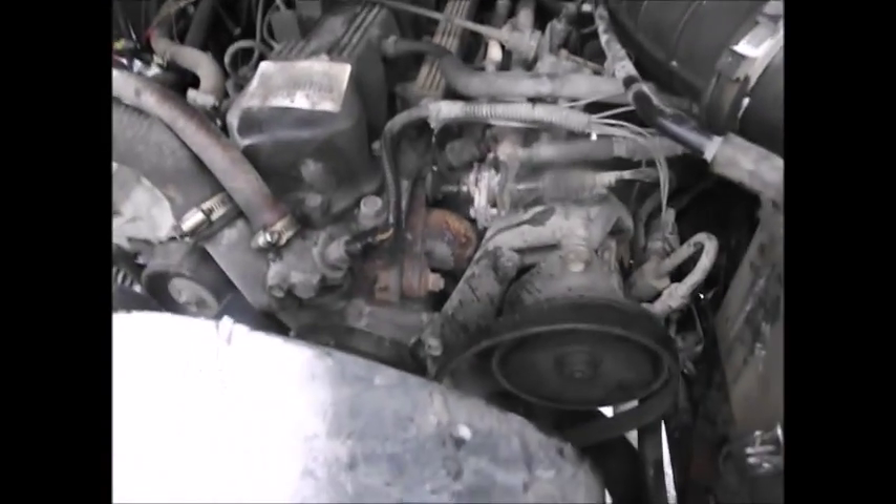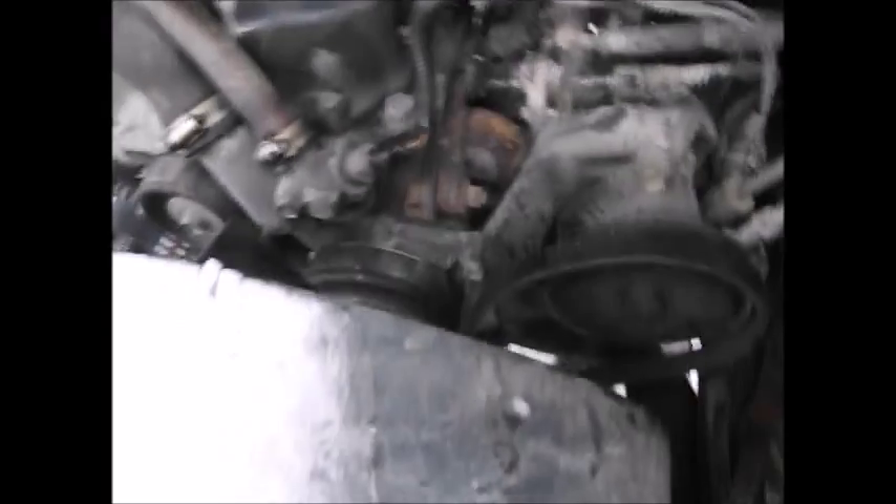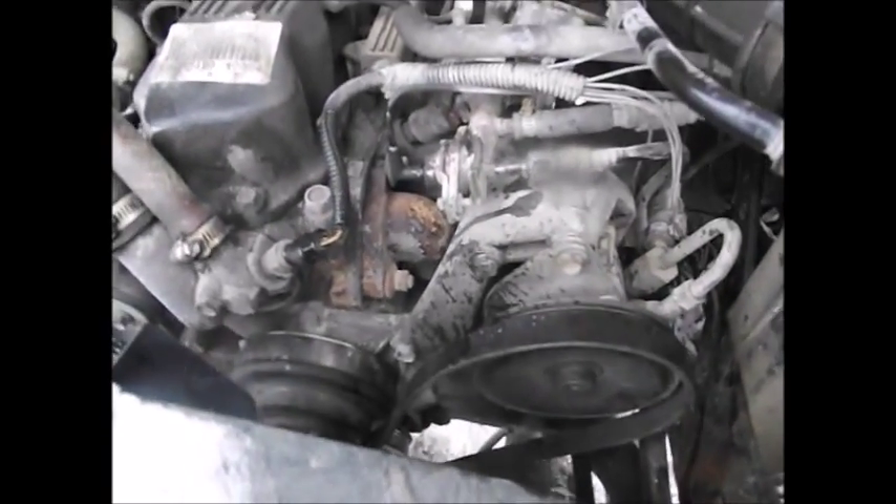Hi folks, well I broke the serpentine belt on the Jeep and I wanted to show everybody — in case they have the same motor — it's a 2.5 liter four-cylinder. I'm going to change the serpentine belt.